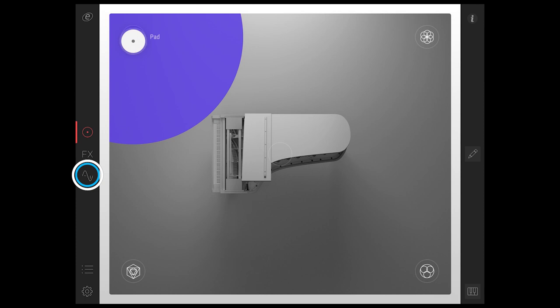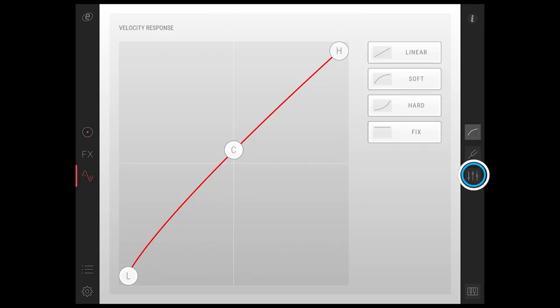Another great addition is the mechanics controls in the mixer section. Here you can adjust the key noise and pedal noise like so, and double tap to return the controls to zero.